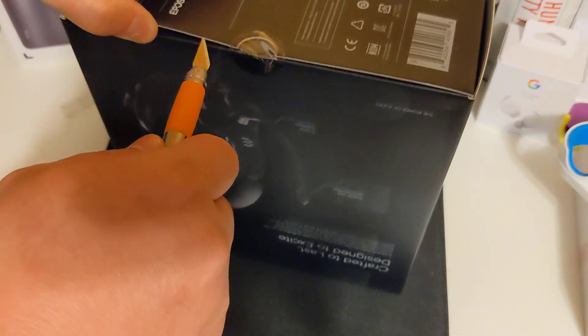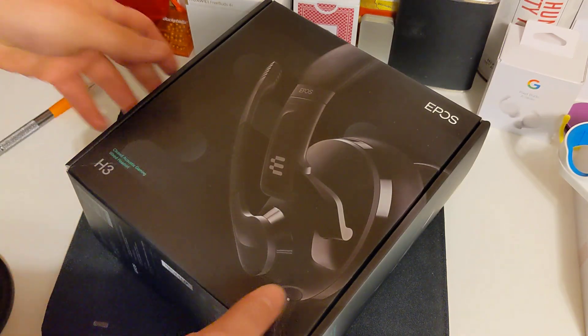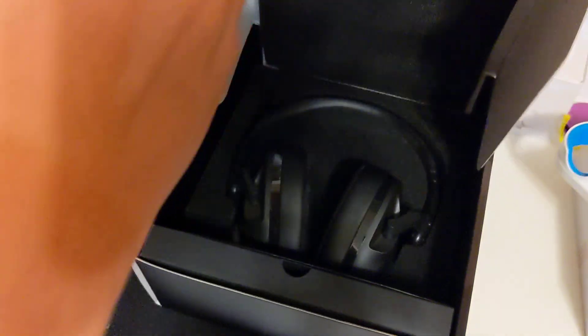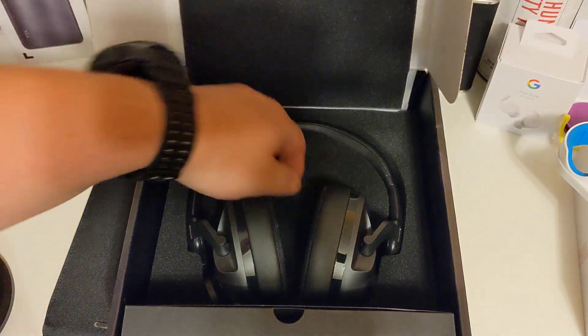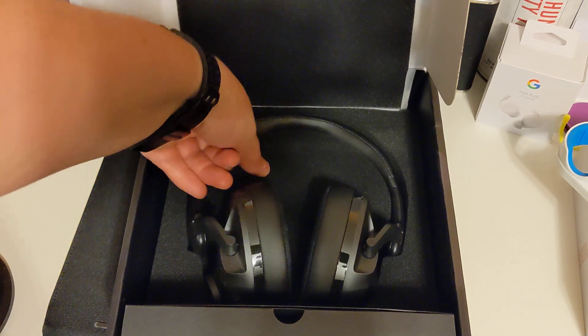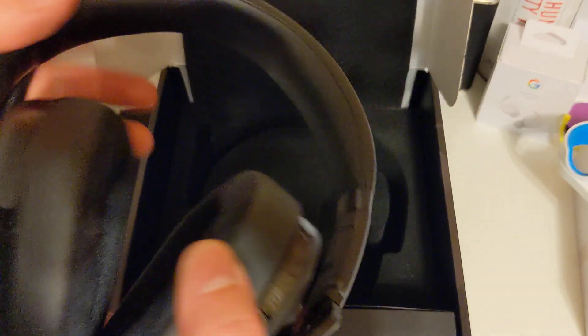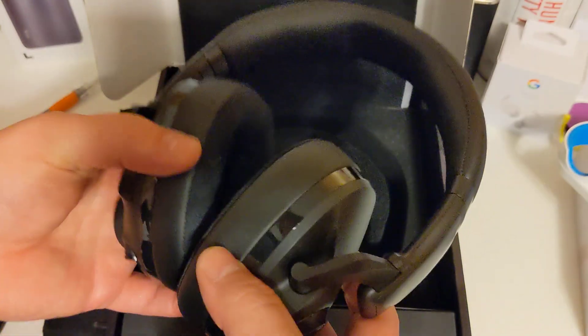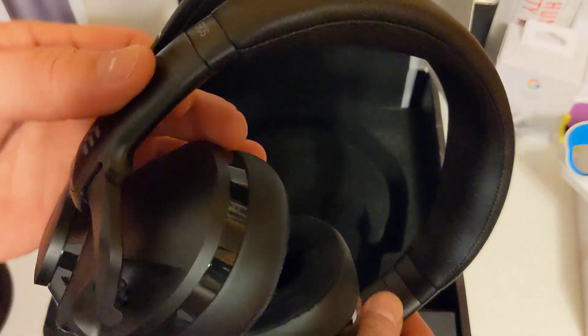Let's unbox it first to show you what's in here — gotta cut it open to prove I haven't opened it already. It's got a posh-looking interior, and I do like when they take time and effort to box things right. These have a decent heavy weight to them — they feel really, really good.